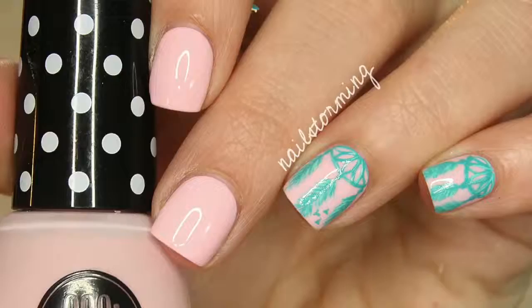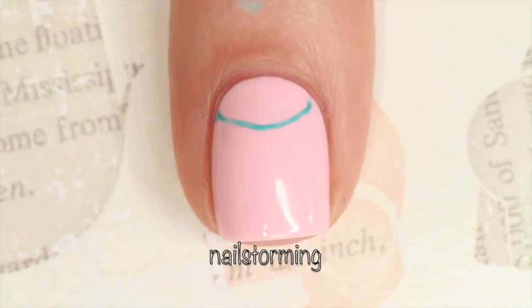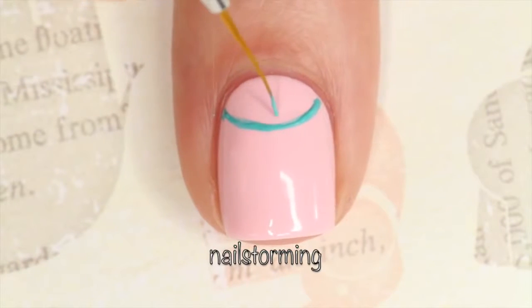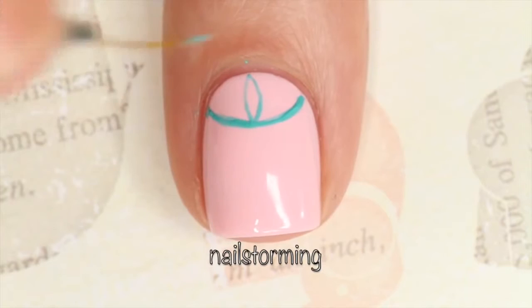Hey guys, today we're going to do a dreamcatcher design. I'm going to start by making a semicircle shape towards the top of my nail. This is usually referred to as a half moon. Then I'm going to go in with a double-ended teardrop kind of shape and I'm going to fill in the hoop of my dreamcatcher.